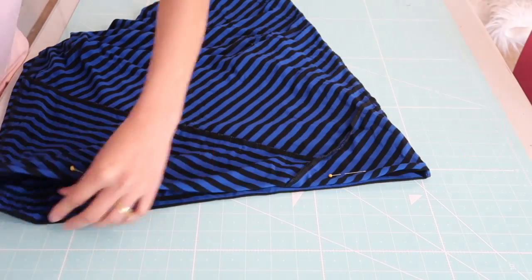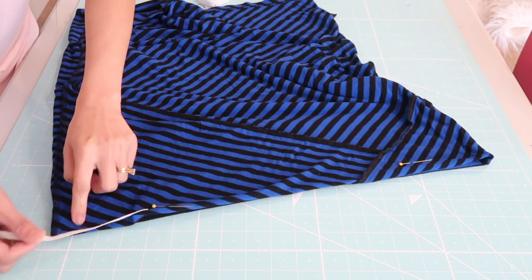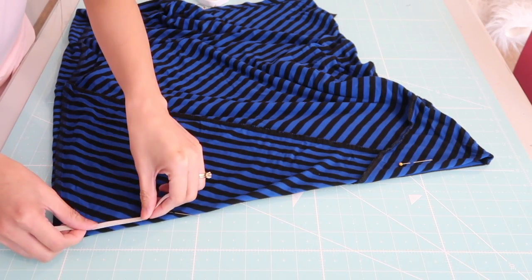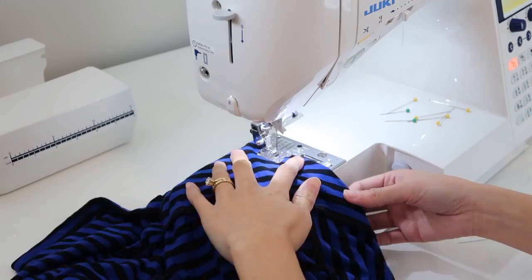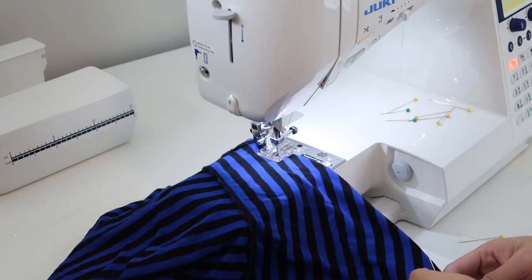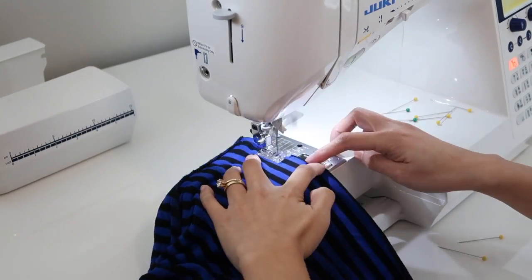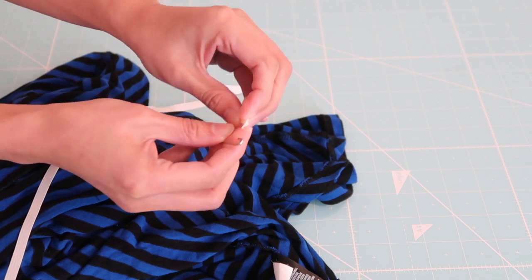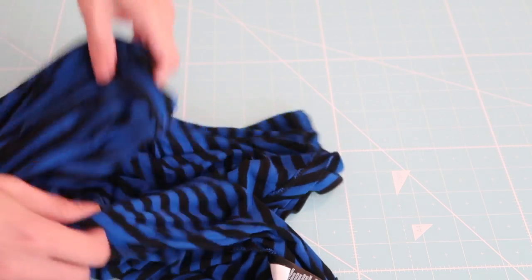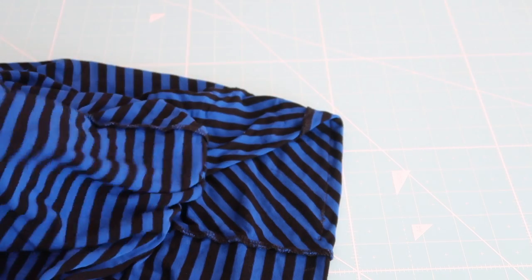I will be using about a quarter-inch wide elastic, so the casing needs to be big enough so the elastic can fit inside. I will leave about a 2-inch wide opening so I can feed the elastic inside the casing, and I will be using just a straight stitch. Now it's time to feed the elastic through the casing. I am just going to put a safety pin at the end of the elastic. Finding the opening was a little tricky, but it is doable — you just have to go through the second layer of fabrics, but it's easy.